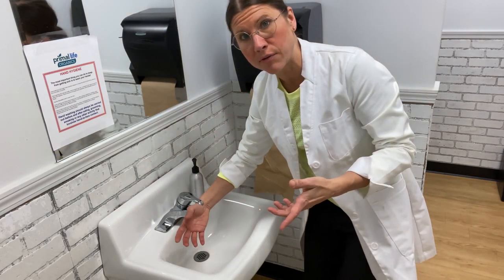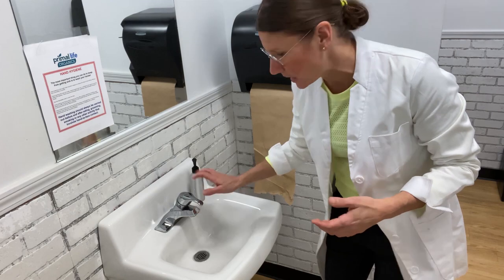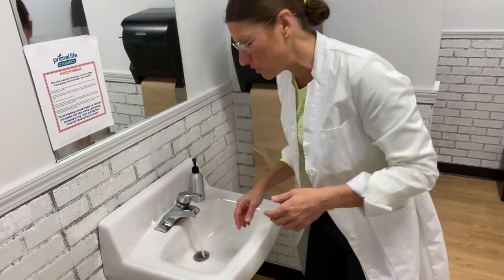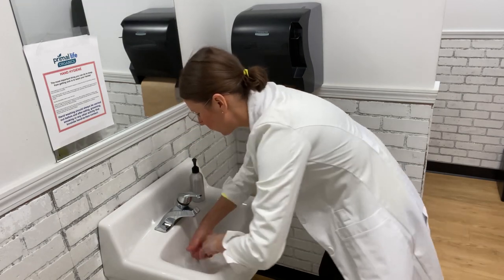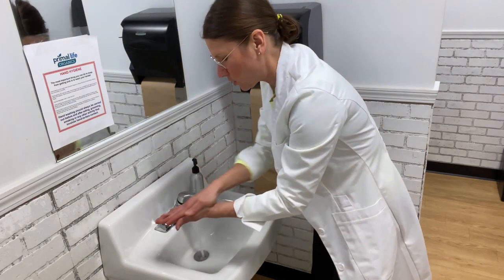I'm going to turn the water on with my wrist — the underside probably has fewer germs since everybody touches the top side. Then you want to rinse and get your hands and wrists as wet as possible, and make sure you're using enough soap.